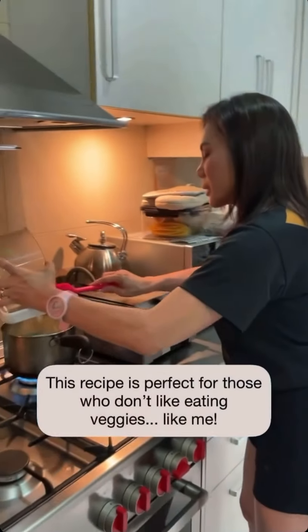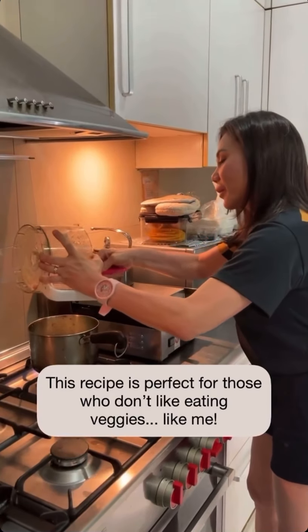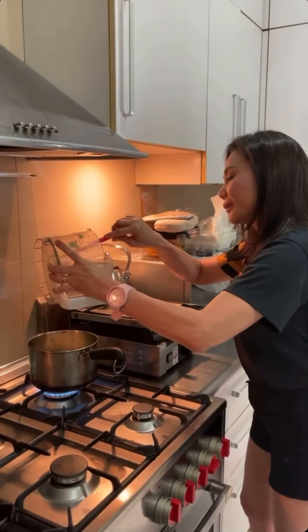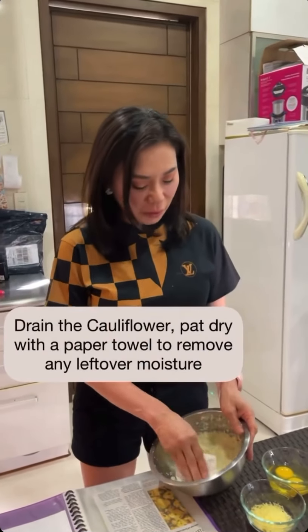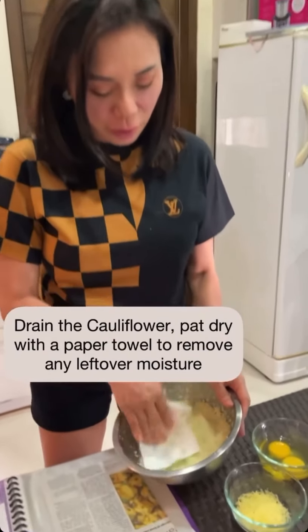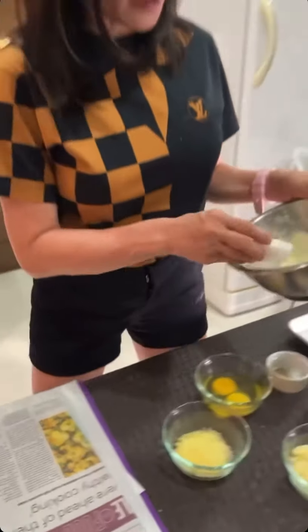I hate eating vegetables, so this is the only way to make sure I pretend I'm not eating vegetables — but I am. After this, you get a net to get out the water, and we still try to drain whatever is left with a paper towel.